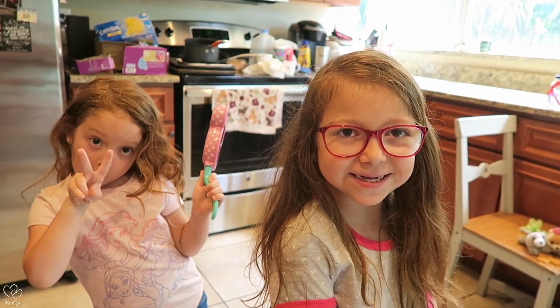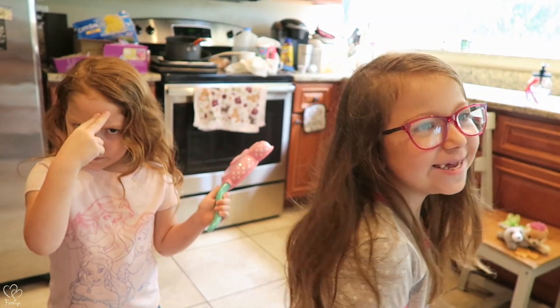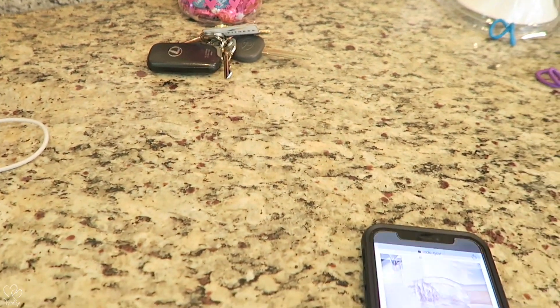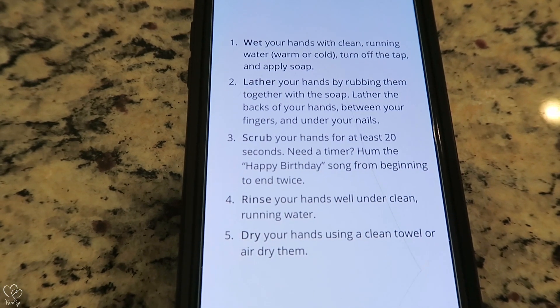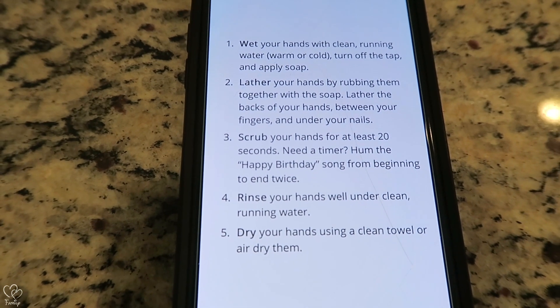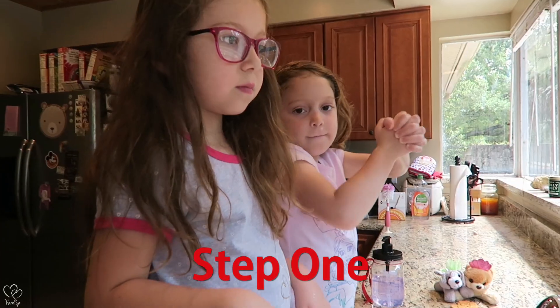This is serious. I'm gonna say this is really serious — it is really serious, you're right. Step one: wet your hands with clean running water, warm or cold, turn off the tap and apply soap. Let's start there — wet your hands.